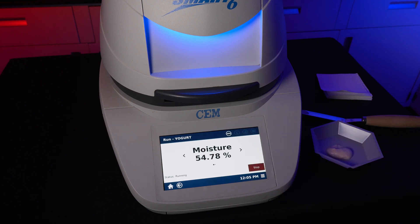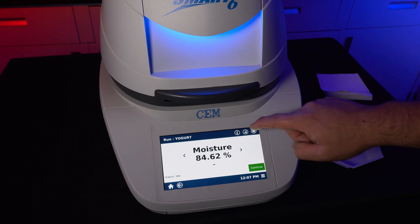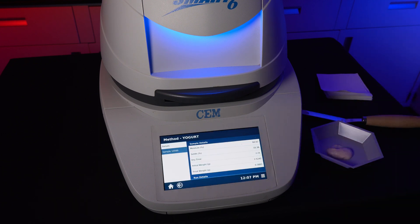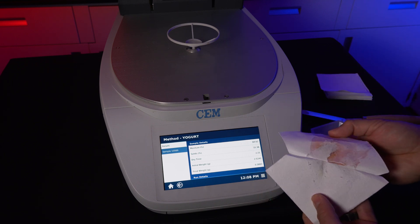When testing, you can cycle between multiple different UI screens. Once the test is done, you can hit the I button for more info on the test results. Open the lid and remove and dispose of the sample. You're now ready to begin another test.